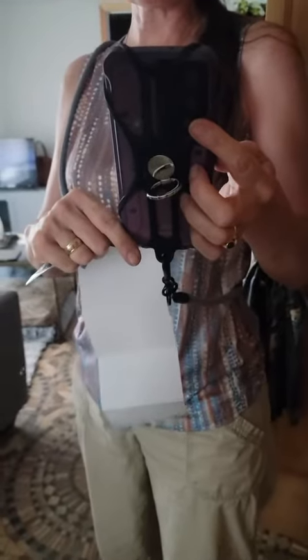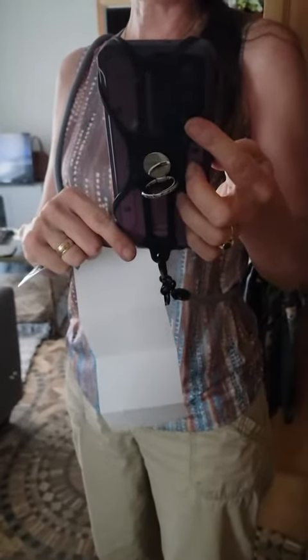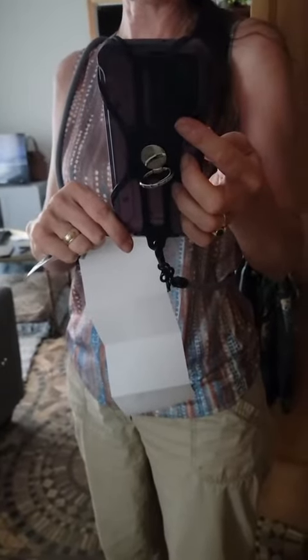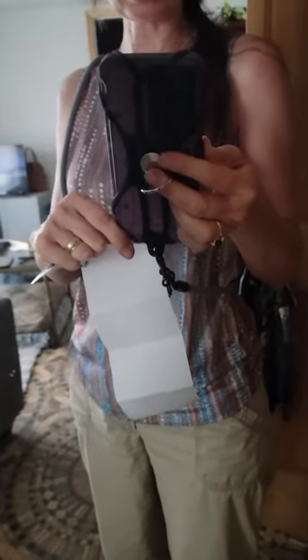It's long and it's adjustable, and it hits right about my hip. But again, it's adjustable, so if you wanted it up higher you could. Then it has this ring right here.